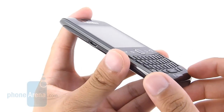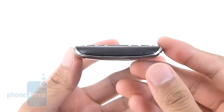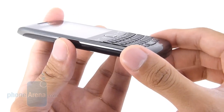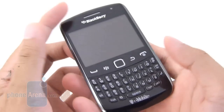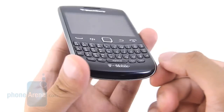For the most part, the Curve 9360 embodies most of the design traits found with its predecessor, but there are some subtle refinements that we like. Specifically, it's a lot more streamlined — 0.36 inches thick all around, so it's a lot thinner than the previous model. It's still made out of glossy plastic, which tends to scratch easily and attract fingerprints, but it does contribute in making it very lightweight. Overall, it's a nice-looking handset, especially for the price.